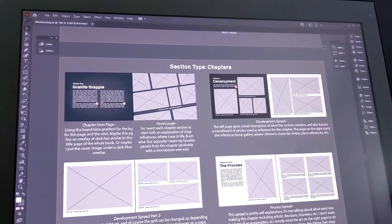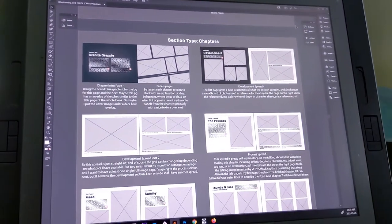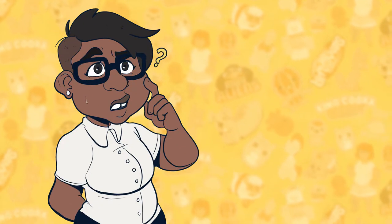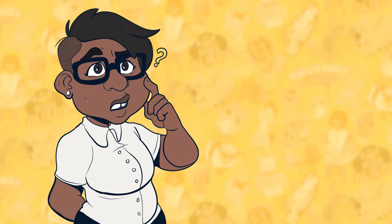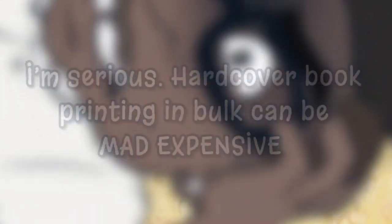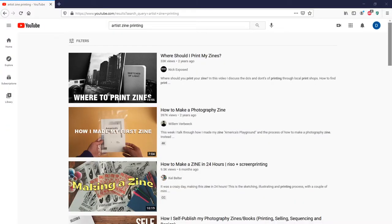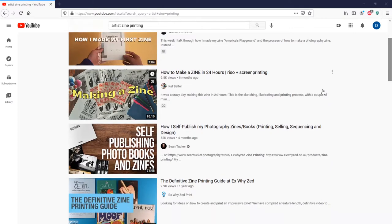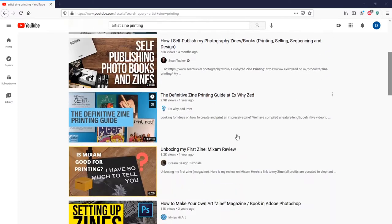Before I even set out to make this book, I needed to make sure it was even possible. I was dead set on a hardcover landscape format, but from working on another project in the past, I know that getting hardcover books made can be a real pain in the butt and a huge strain on the wallet. I researched a bunch of places, but one night I randomly found this place called Mixam while looking at other artists' videos on getting their own zines printed.